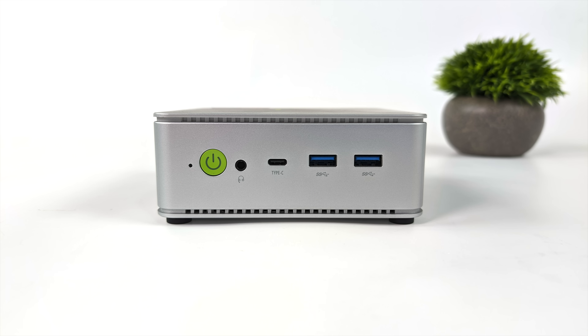When it comes to IO, up front on the new K8 we have two full-size USB 3.2 ports, a 3.5mm audio jack, and USB 4. This is 40 gig protocol, so connecting an eGPU or really fast storage is very simple with this new PC.